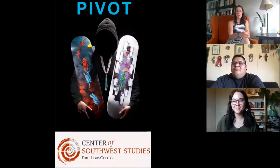Hi everyone. Thanks for joining us for another Pivot Artist interview. This week we're talking to Abel Nash, Hopi artist, and we're very excited to talk to him about a special board that has ended up in our collection. Thank you for joining us, Abel.